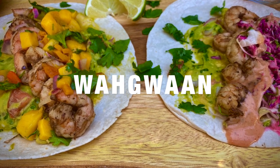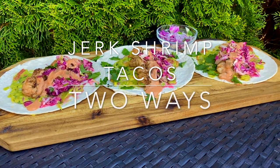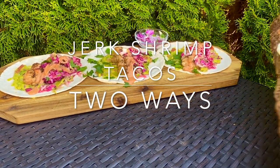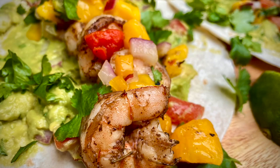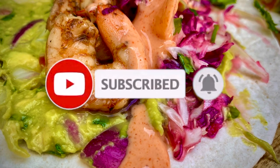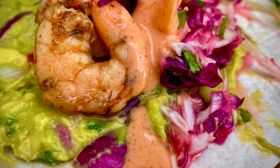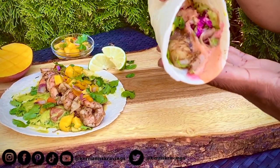Hi, Wagwan! This is Karian from Karian's Cravens. Welcome back to my channel. Today we're going to be making jerk shrimp tacos two different ways — a jerk shrimp taco topped with a creamy sriracha sauce and homemade cilantro lime coleslaw, as well as a jerk shrimp taco topped with a homemade mango salsa. Of course no taco is complete without guacamole, and that's homemade too. So if this sounds good to you, stick around and let's get started.